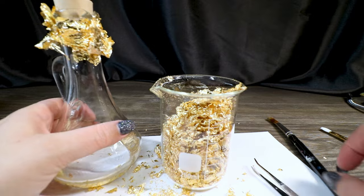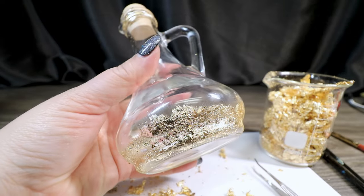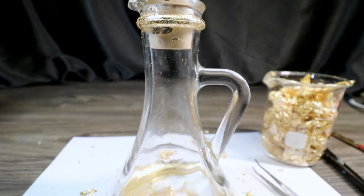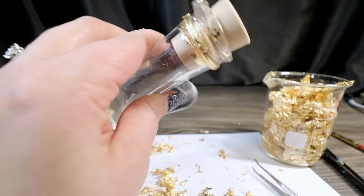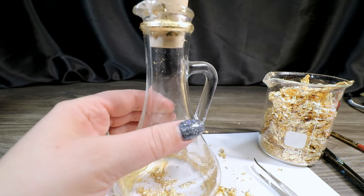So I'll go ahead and brush the label off now. As you can see, we got really great gold leafing on the bottom and on the top, and it doesn't matter if the gold leafing up at the top isn't perfect because we're going to wrap it with some twine anyway. I think it's a really great touch.